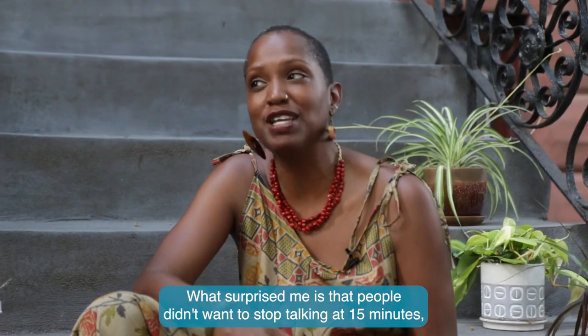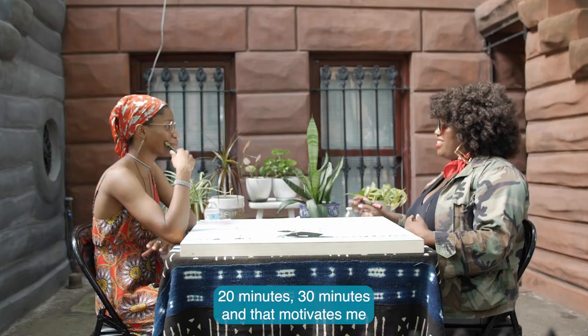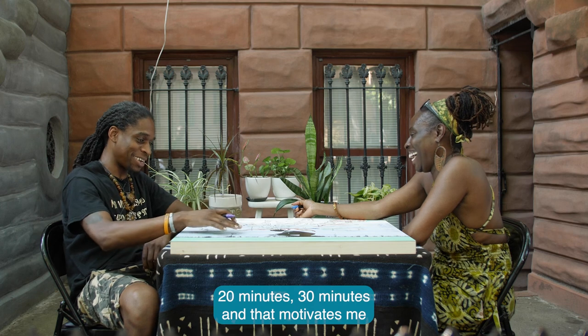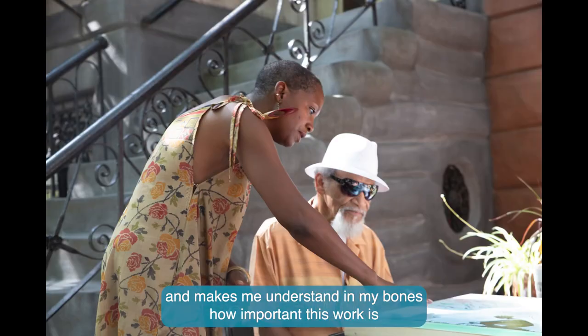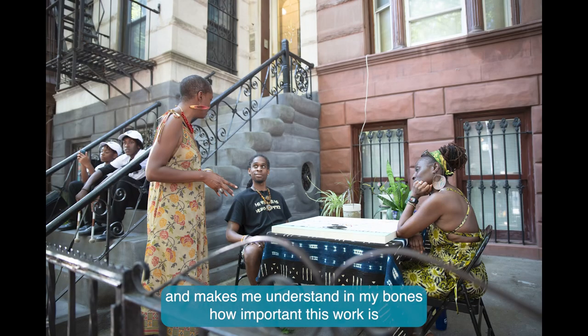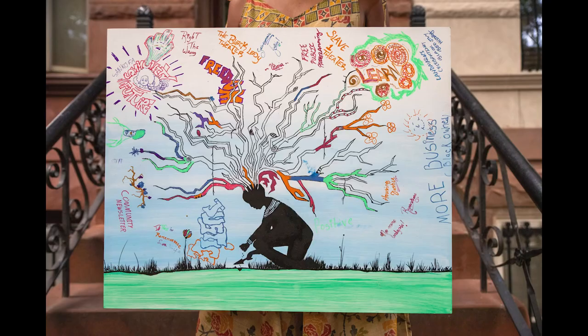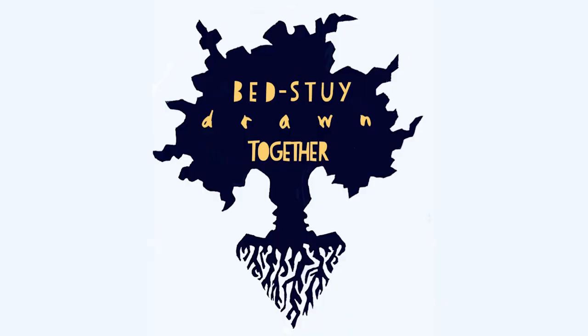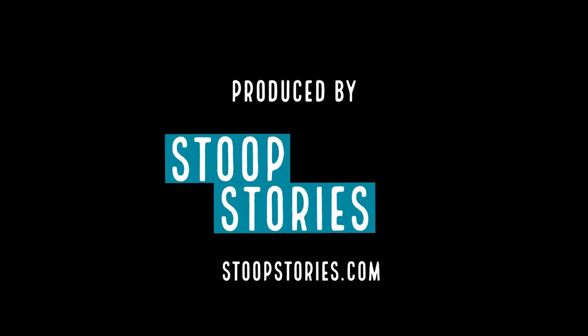What surprised me is that people didn't want to stop talking — at 15 minutes, 20 minutes, 30 minutes. And that motivates me and makes me understand in my bones how important this work is. To be continued. Thank you.